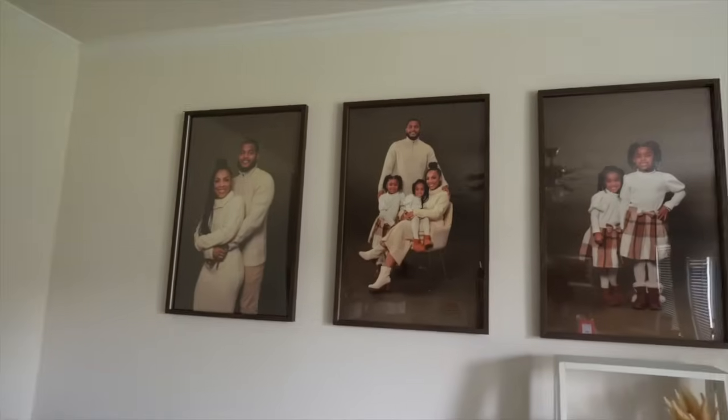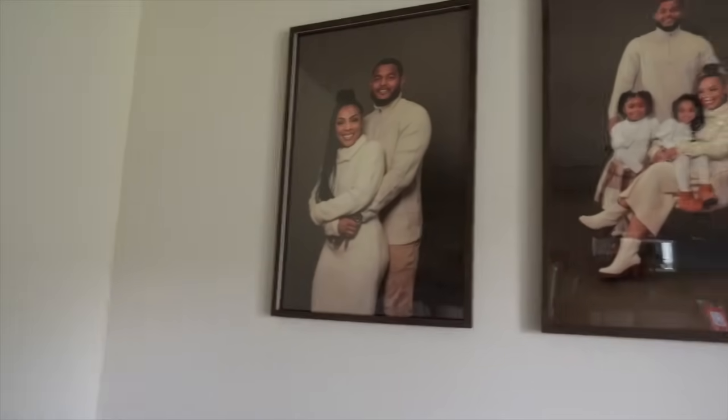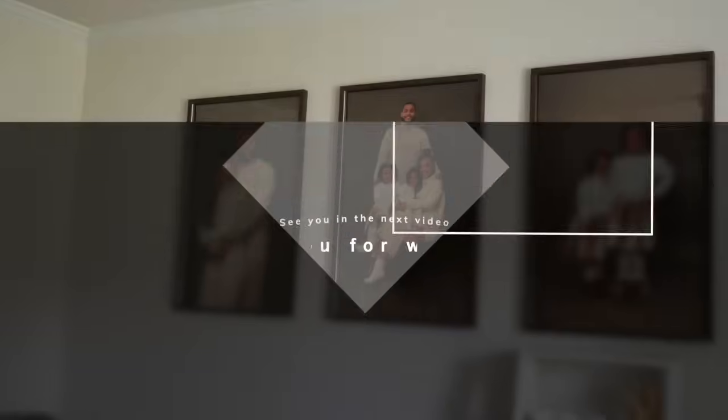The pictures look so good — your girl did an amazing job hanging these!